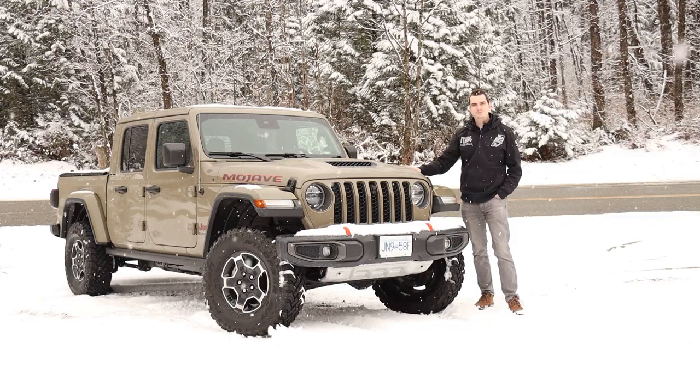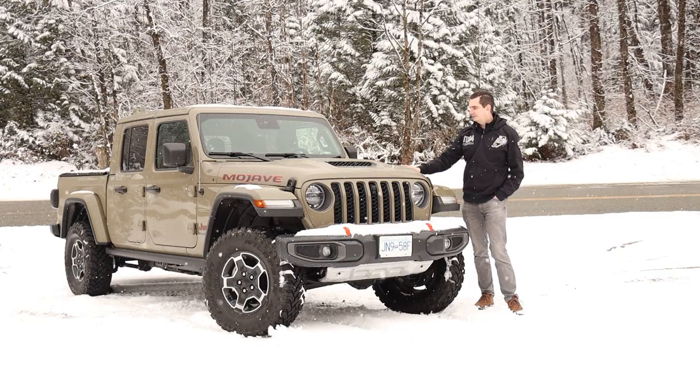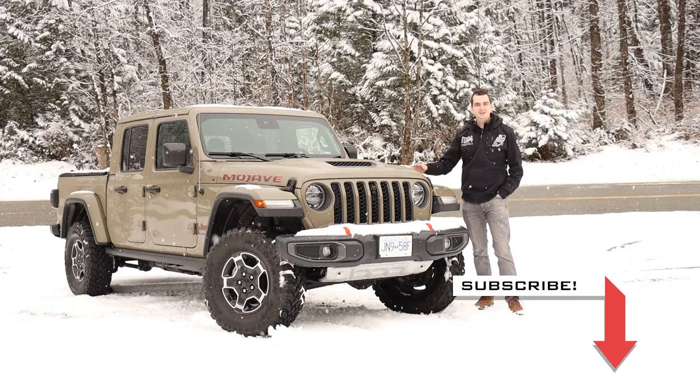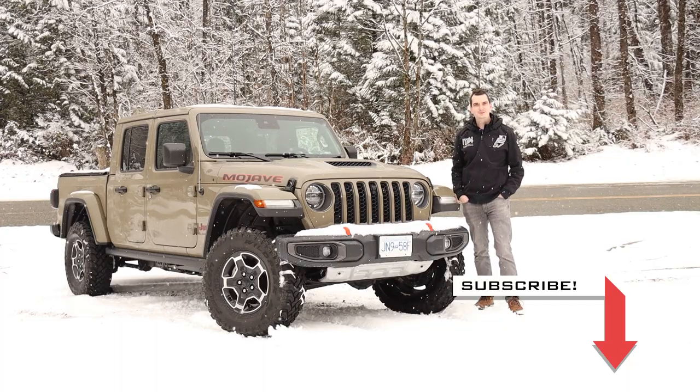Let me know down in the comments below. If you want to know more about this Jeep Gladiator Mojave, I wrote a comprehensive and detailed review of it over on my website — you can find that link in the video description. As always, I'll see you in the next car, truck, or maybe a Jeep SUV — who knows. Thank you for watching; please like and subscribe and I'll see you in the next video.